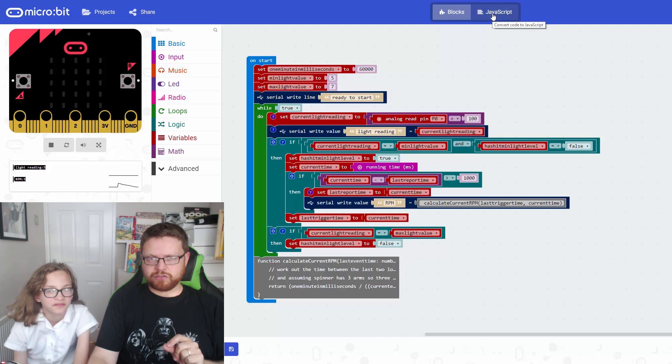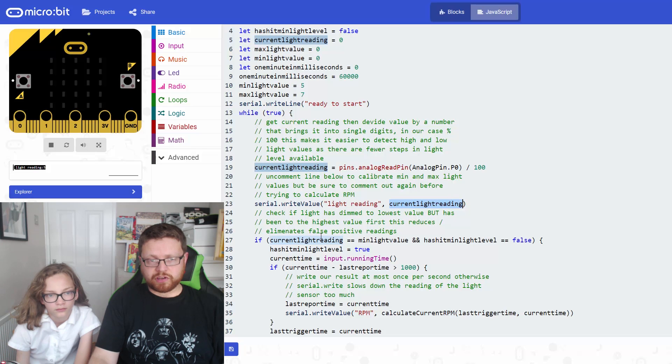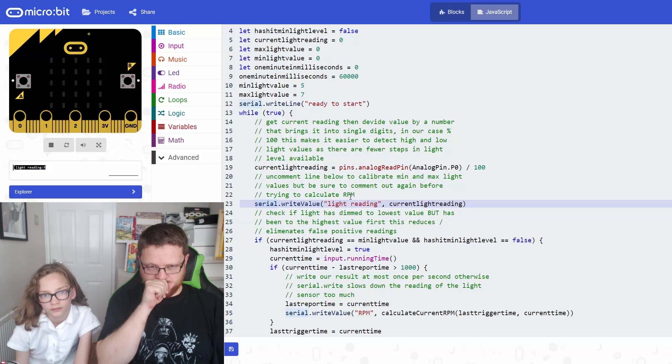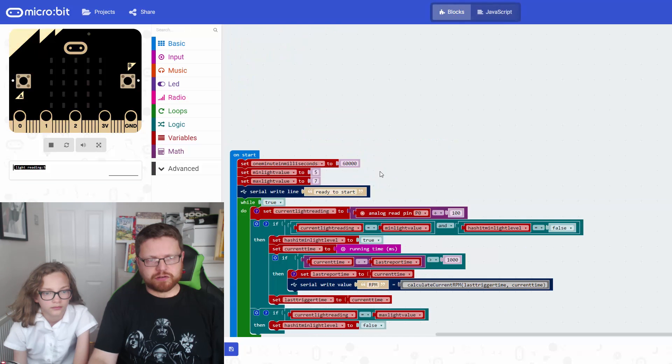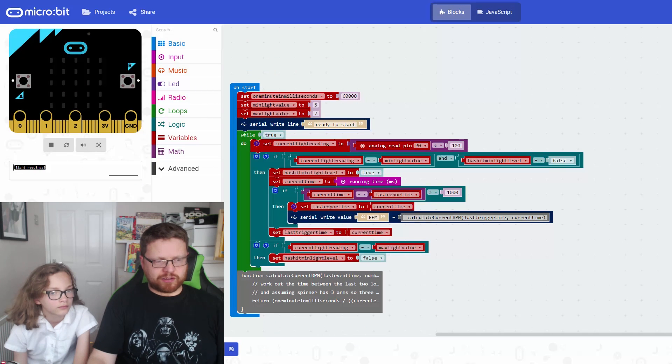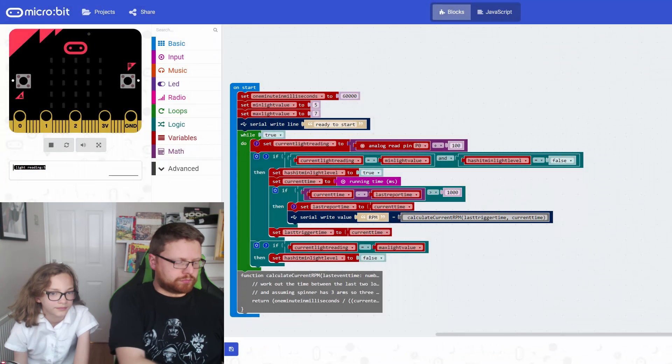Going to JavaScript, the bit we're working on is serial.writeLine of the light reading. The comments in the code we're sharing below in the description say 'uncomment to calibrate, but make sure you comment it back again.' The way you comment code in JavaScript is put two dashes - and then a space to keep it tidy. So we're going to comment that code back out so it isn't running anymore. If we go back to blocks, that bit of code has disappeared, and when you download to the micro:bit and spin the fidget spinner, it won't show that reading anymore.